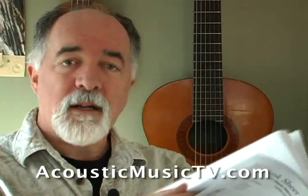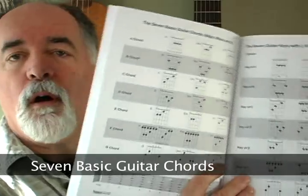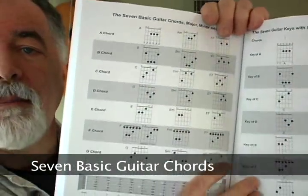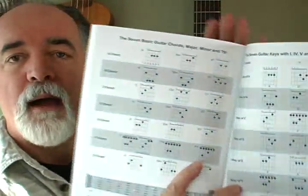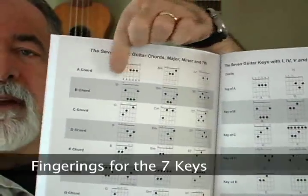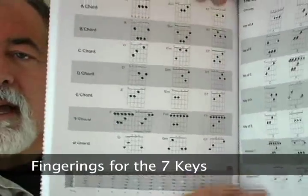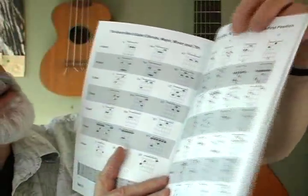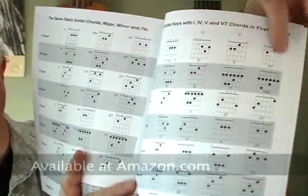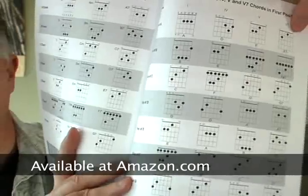Just like on all of our books, we try to include a lot of extras, so on this book we've added in for reference material all the basic guitar chords and keys. We have the major, minor, and seventh chords all laid out in fingering charts, with a fretboard and also the keys. So for the key of A we'll have the 1, 4, 5, and the 5 seventh for each of the different keys.